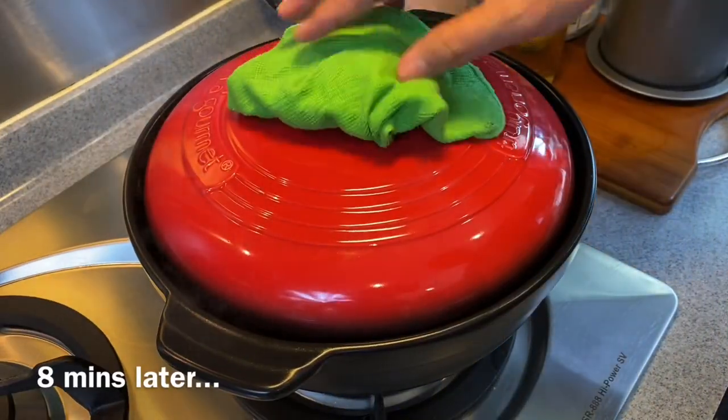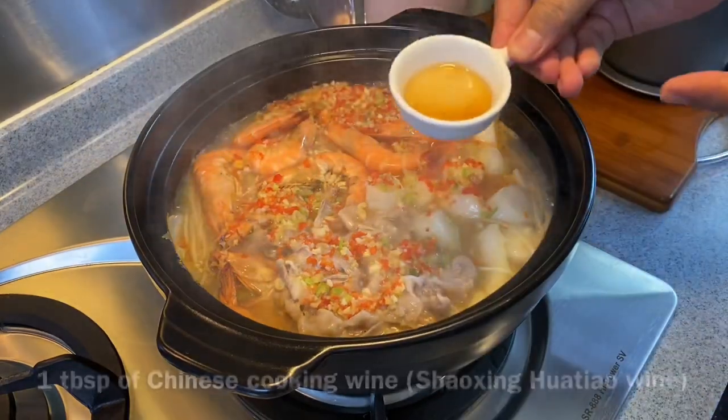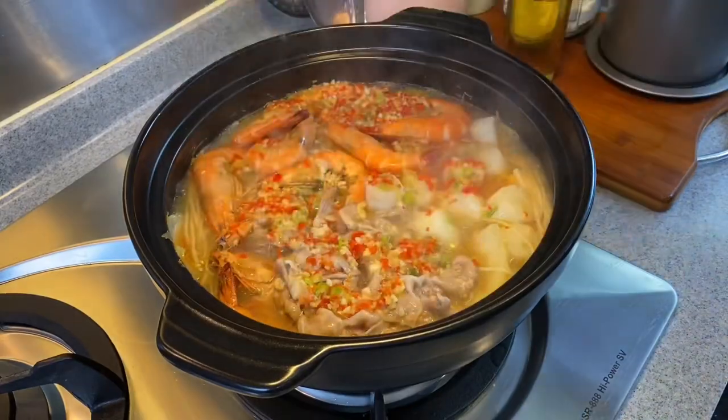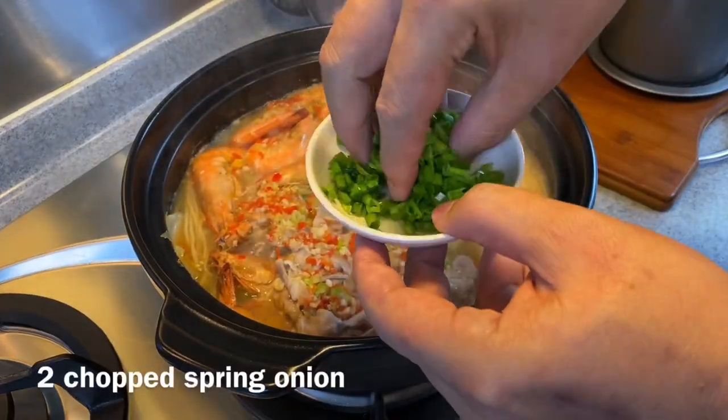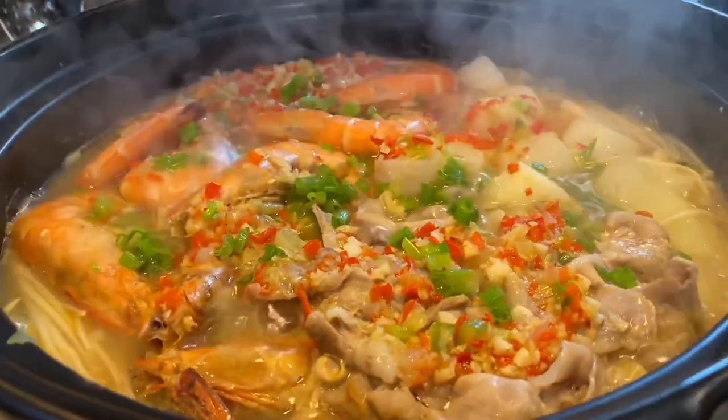8 minutes is up — let's have a look. Wow, look at how beautiful this is! We'll now add in 1 tablespoon of Hua Tiao Chew, or Chinese cooking wine, by the side to enhance the flavor. And we'll sprinkle some spring onion onto the dish. This is so beautiful and it smells fantastic.